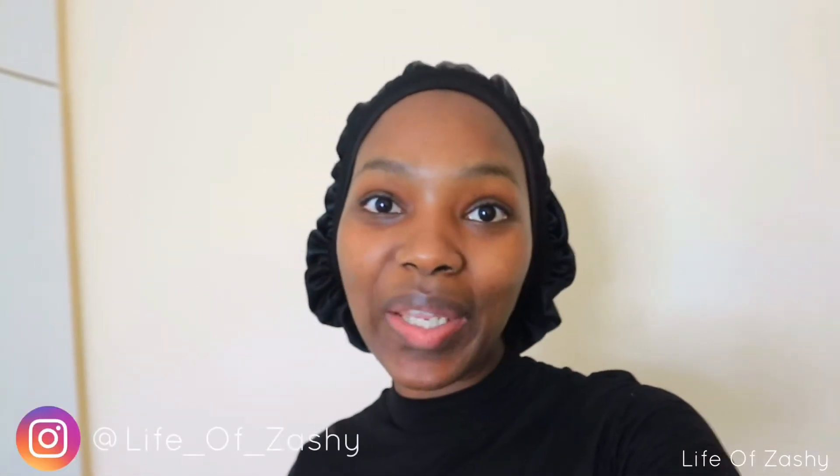Hello my loves, welcome back to another vlog. Thank you so much for tuning in. Welcome to my channel if this is your first time — welcome to the Life of Zashi channel. I hope you like, subscribe, and share, and join the family. If you are a returning subscriber, thank you so much for tuning in.